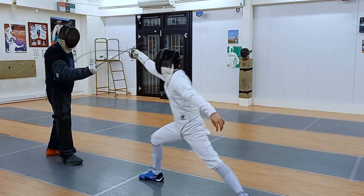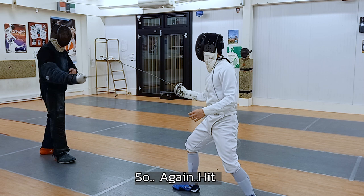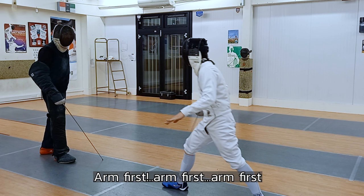If you open the head, point slightly down — octave — and go to the body. Yes. Again, hit, hit. And take — arm first, arm first. Yes, good. Okay, next one.